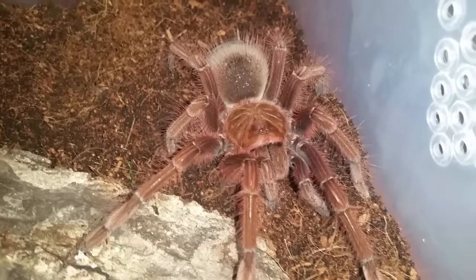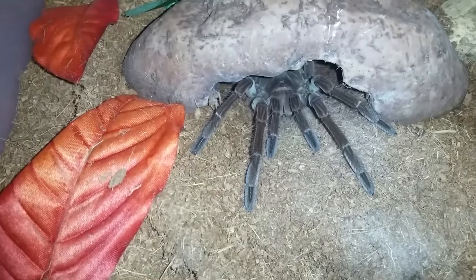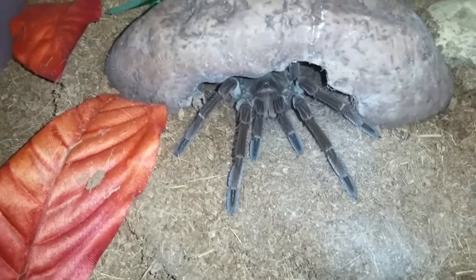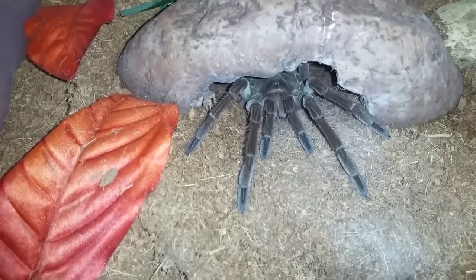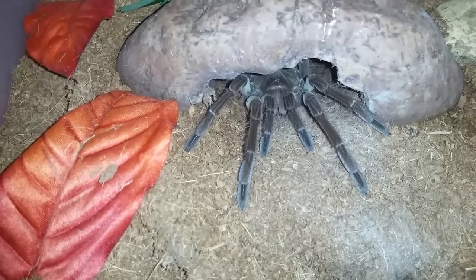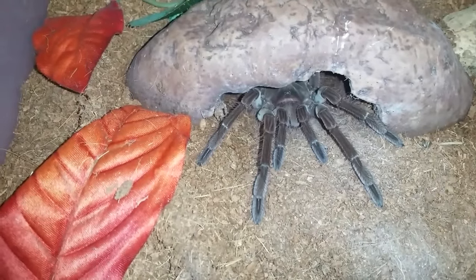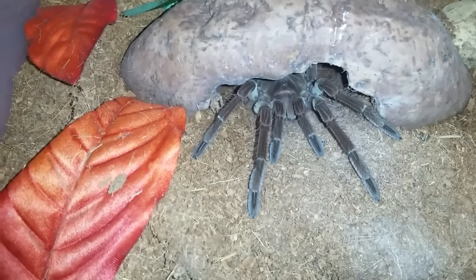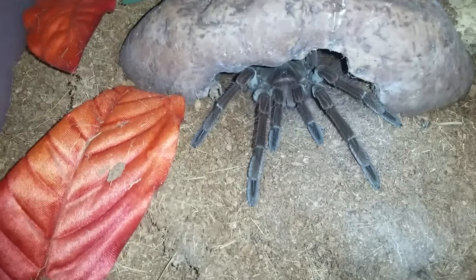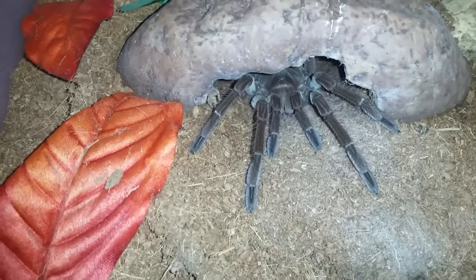We'll let her settle in there and move on. Before I put the T. apophysis away, I'll give you guys a look at my Therophosa stirmi — this is Sarge. He's a male, probably about five and a half to six inches as well, growing very well. He's a little bit damp over here but I've got to give him a spray down. He looks like he wants something to eat, so I'm going to grab a roach and see if we can get him to take one down.